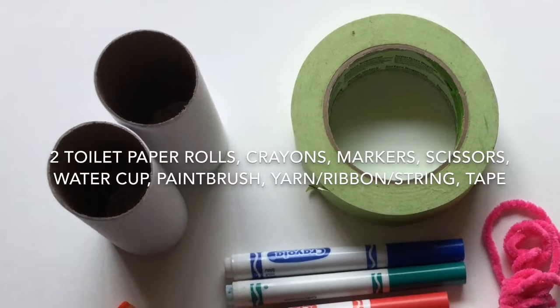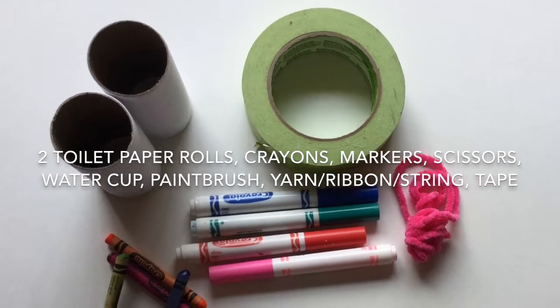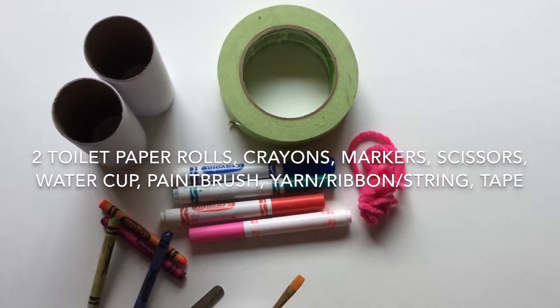Gather the following materials: toilet paper rolls, crayons, markers, scissors, a water cup, paintbrush, yarn or ribbon, and tape.